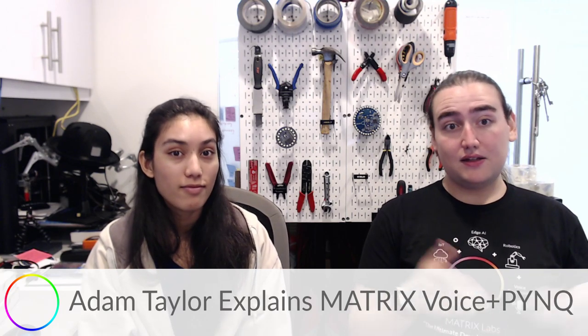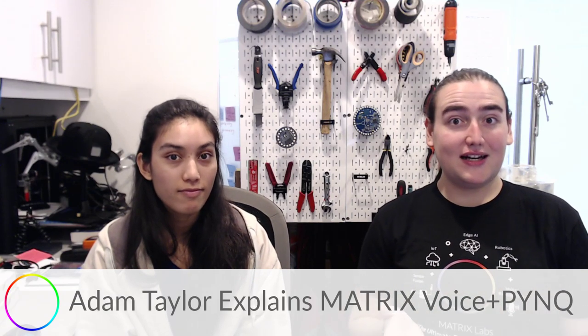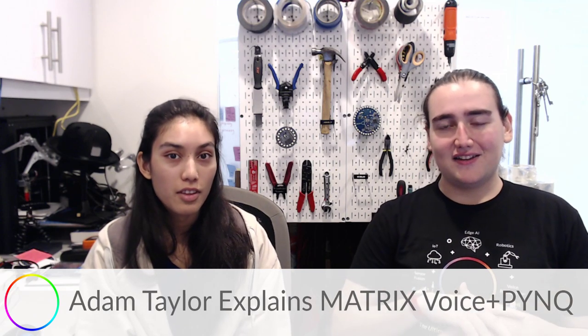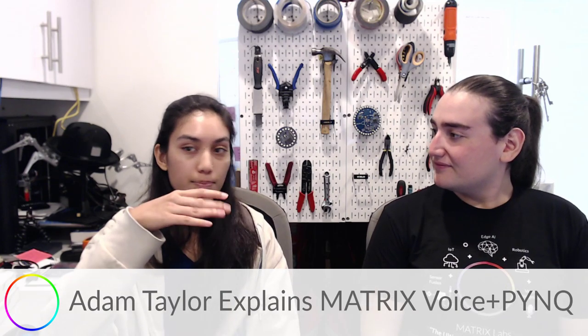In two weeks we'll be in Mountain View, California at the ARM AIoT Dev Summit on December 2nd and 3rd. We're doing a workshop on the first day from 1 to 2:30 PM showing how to use a Matrix Creator and Raspberry Pi to create voice-controlled robotics. You can find a discount code on our Twitter. We'll put all the links — the Hackster guide, events, and discount code — in the video description.